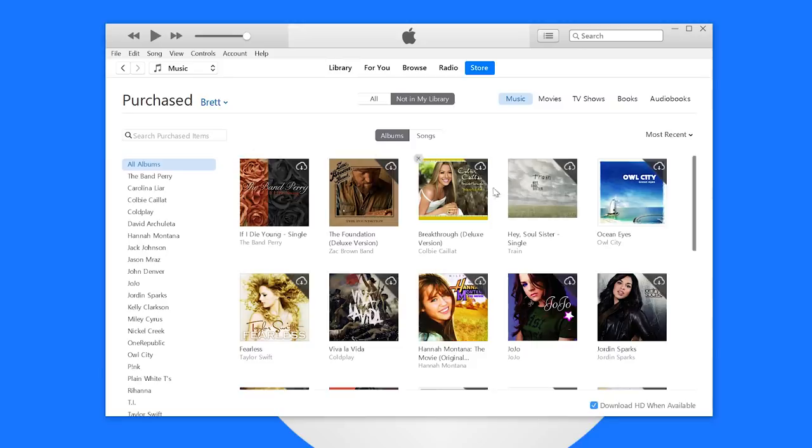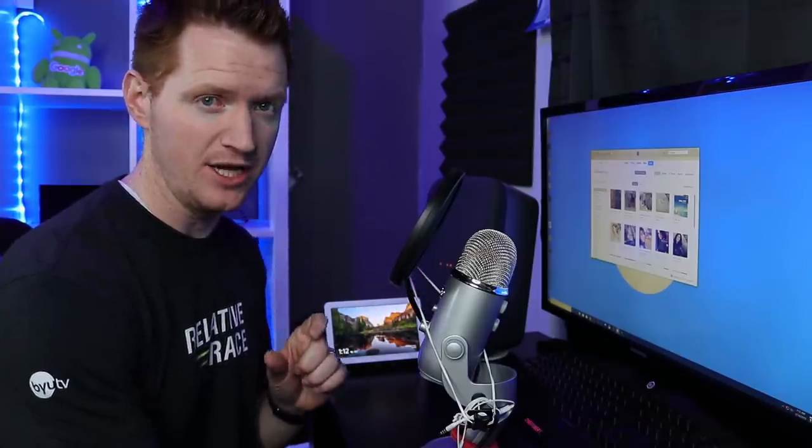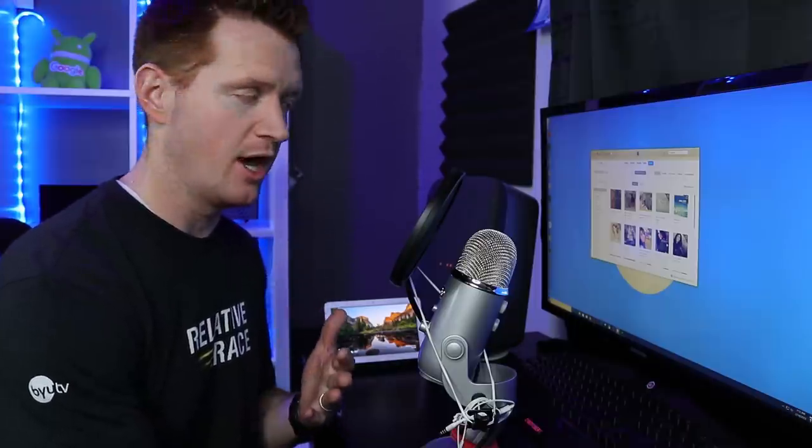If you want to download any of this music, just select the cloud download icon and it will download into your music library. Now depending on what service you have purchased your music from, it may be a little different. If you're using a streaming service like Spotify, you aren't able to download the actual MP3 file because with those music services you haven't actually purchased the music. So make sure that you go to something like Google Play Music, Amazon Music, or iTunes — all of those have actual songs you can download as an MP3 file to be able to upload.